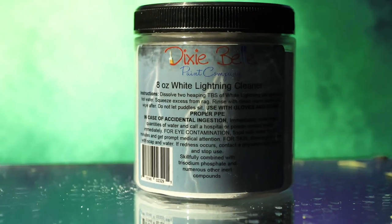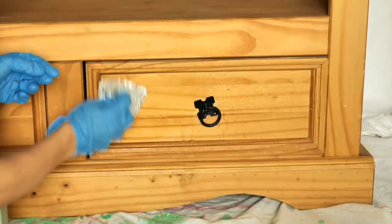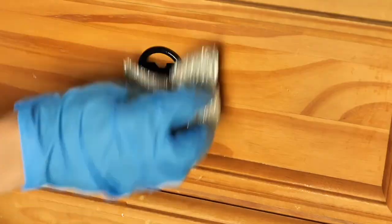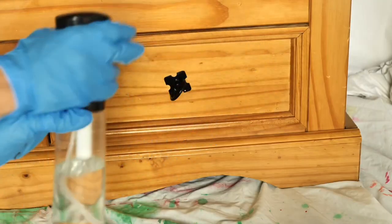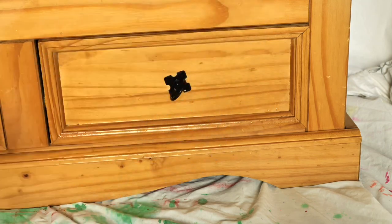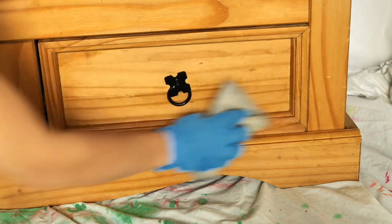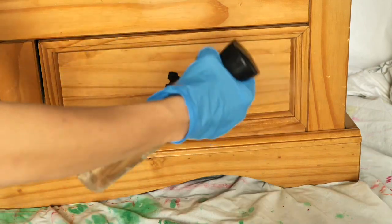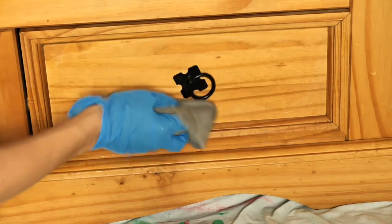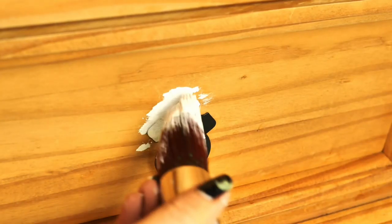I started off by cleaning this piece with White Lightening, Dixie Belle's furniture cleaner. As usual this is the most important step. Then I rinsed the whole piece with water to get rid of the solution. I applied Slick Stick on the handles so the paint will stick properly to the metal.